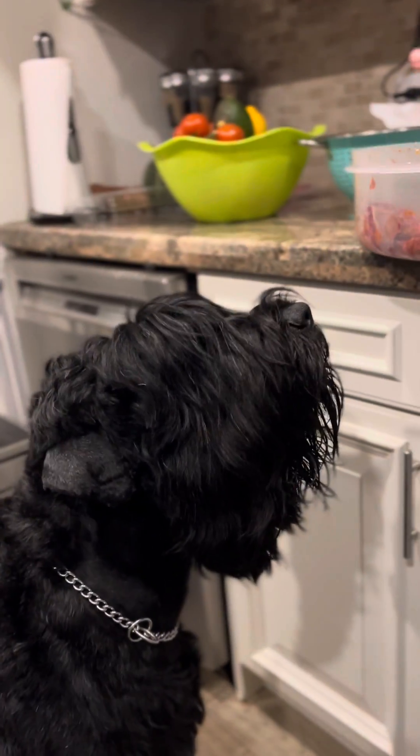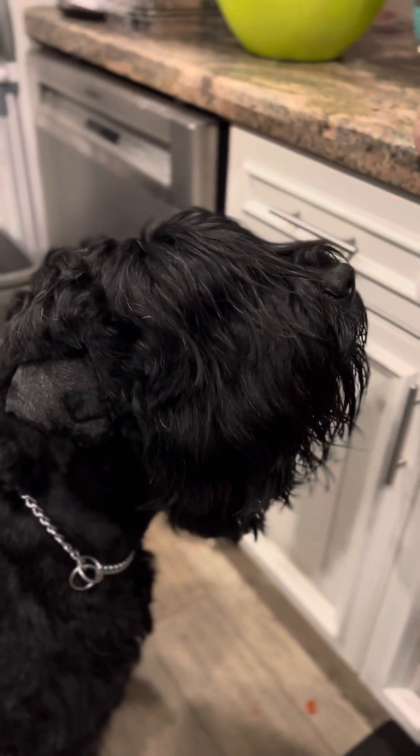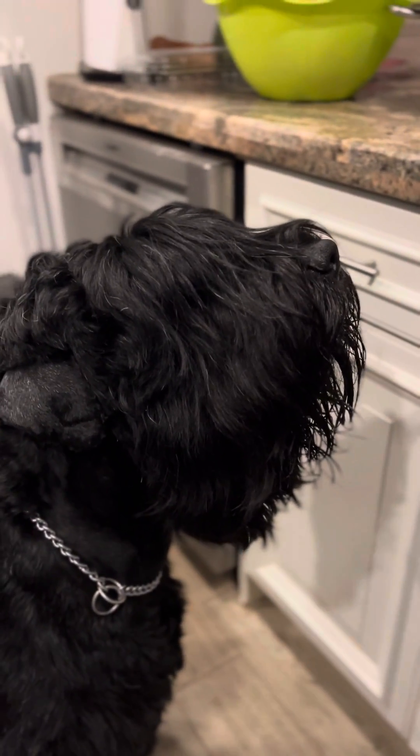This is also how you train your dog to be very bonded to yourself, and it makes obedience training go much faster — because dogs appreciate that you feed them and they know the food comes only from your hands.